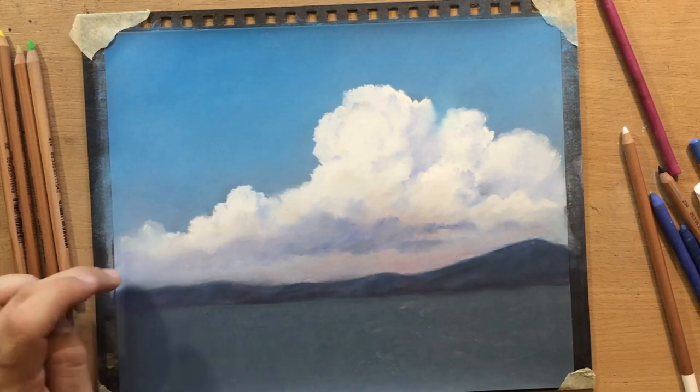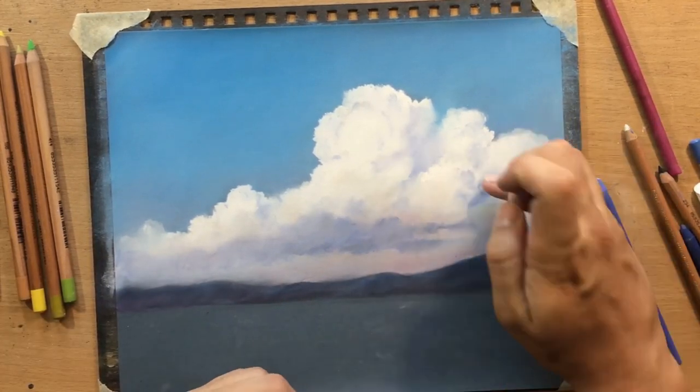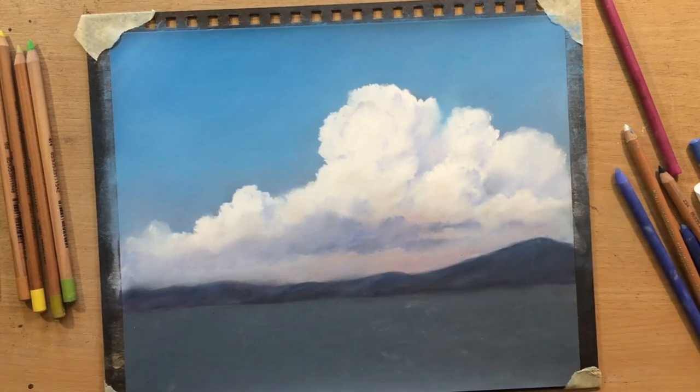Now as for the mid ground and the foreground, we're going to have to come up with something a little bit different. We're going to use some slightly warmer tones, and first I'm going to start with some light yellowish ochre tones to draw some fields in the middle - that's going to be my mid ground.